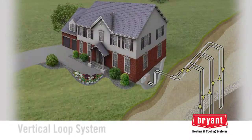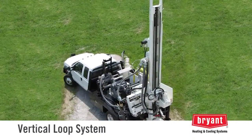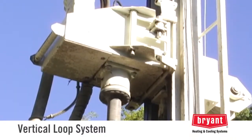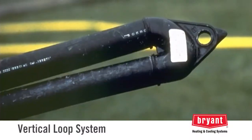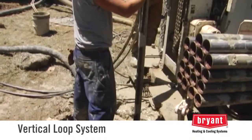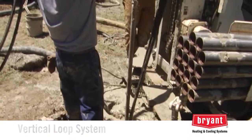On smaller lots, your Bryant geothermal dealer may recommend a vertical loop system. With a vertical loop, holes are drilled with a drilling rig similar to those used for drilling freshwater wells. Several bore holes are drilled to a specific depth, depending upon the local conditions and design. A double pipe with a U-bend at the end is inserted into each hole. The holes are then filled with grout to provide complete contact around the pipe for good heat transfer and to seal the hole to prevent surface water from getting into the aquifer.